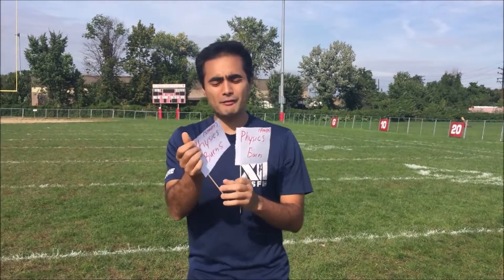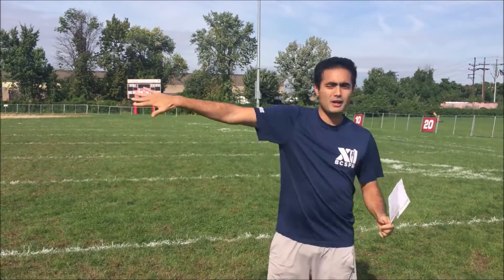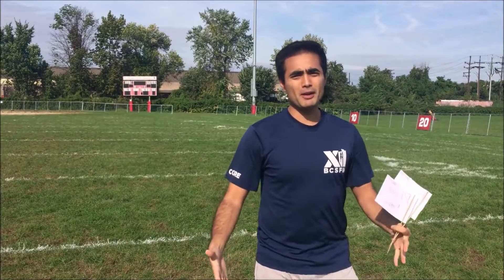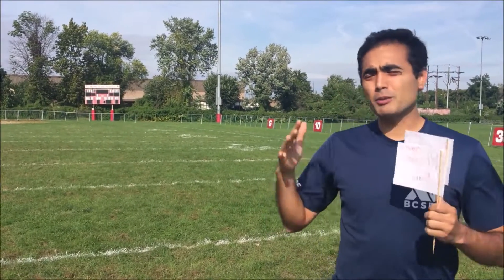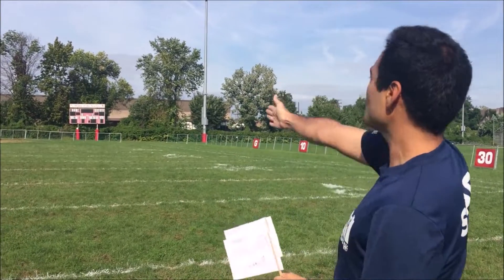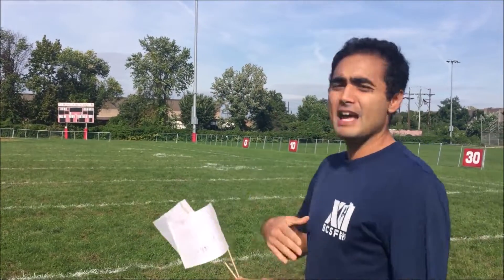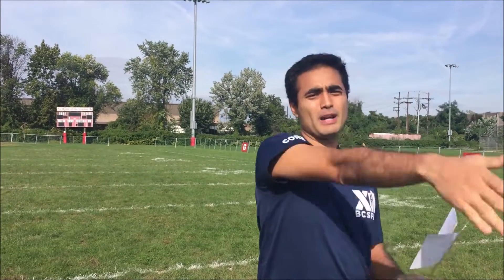Once you guys have done that, we're gonna go to the field and go to the middle — we're at the 50 yard line over here. Your teacher is gonna say which way north, west, east, and south is. For this one, north is straight ahead, west is to the left, east is to the right, and south is going down this way.